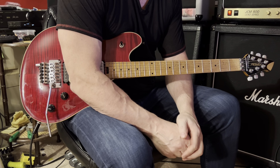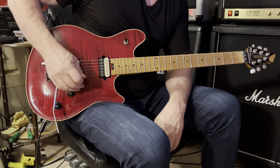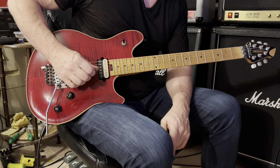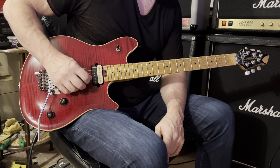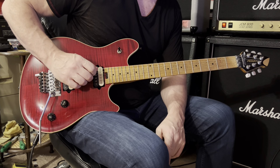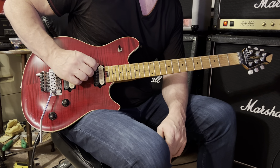Remember to tune your guitar down a half step for this song. Your first string will be tuned to D sharp, second string to A sharp, third string is F sharp, fourth string is C sharp, your fifth string is G sharp, and your sixth string is D sharp.